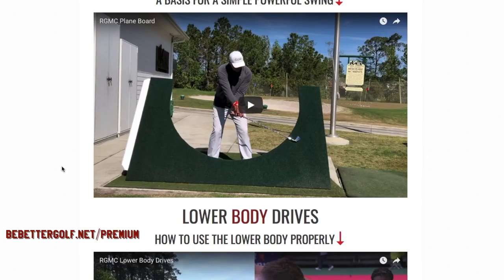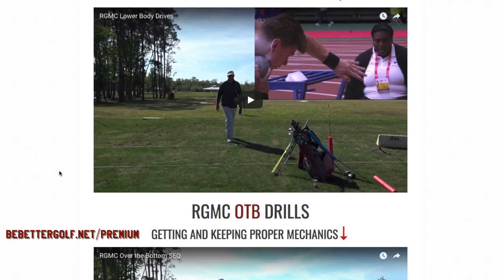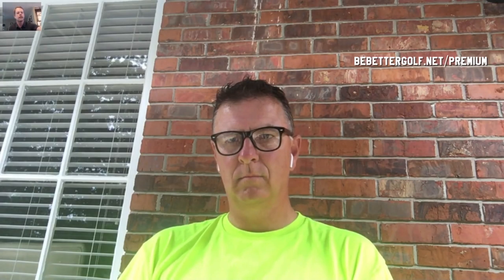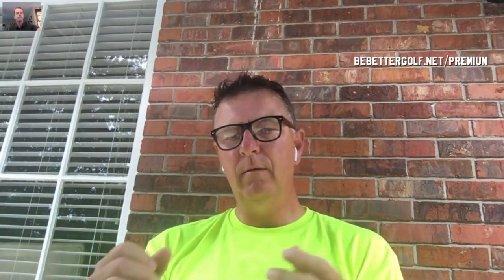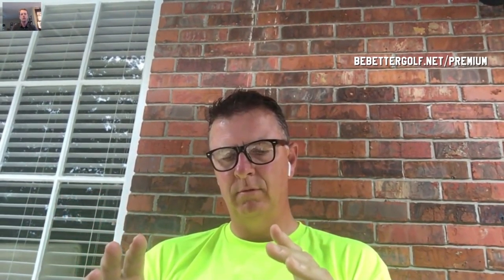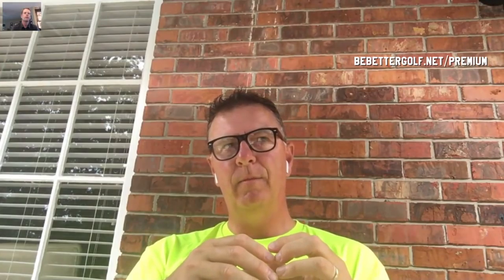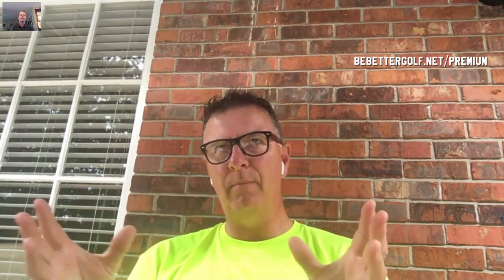It's about three hours of exclusive content in the Reactionary Golf Masterclass. We did a two-hour long lesson in Las Vegas, then five different videos in Orlando after our Be Better Golf School — some faults and fixes and supplemental content. Tony, tell me again that analogy between the computer and the program and why you think the Reactionary Golf Swing program is something people should be interested in.